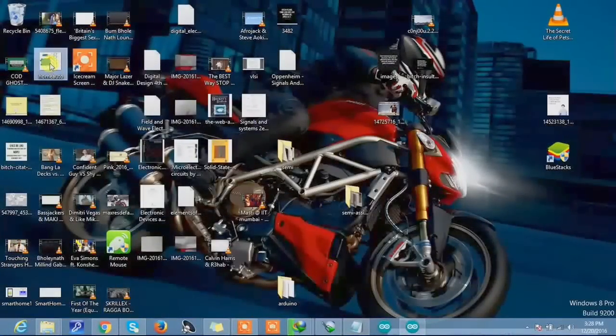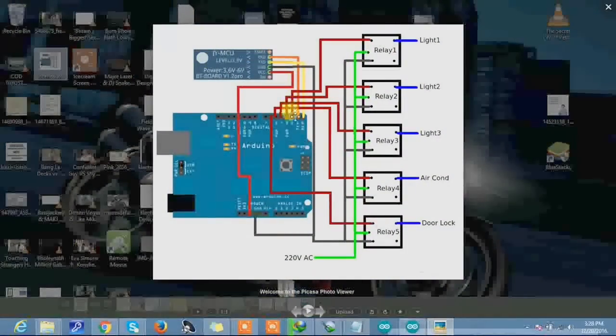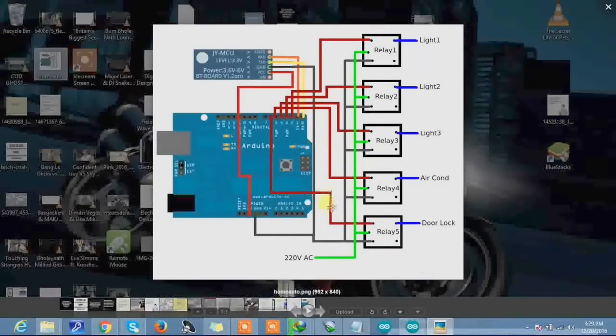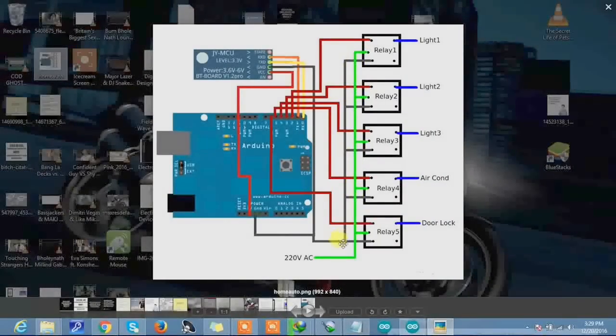I have used the HC06 Bluetooth module. The receiver pin is connected to the transmitter of the Arduino, and the transmitter is connected to the receiver of the Arduino. The inputs of the relay are connected to the Arduino port. VCC is supplied from the Arduino, and ground is also supplied from the Arduino to both the relay and the Bluetooth module — all are grounded using the ground port of the Arduino.